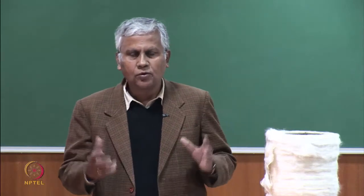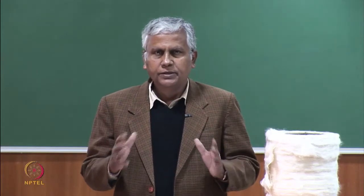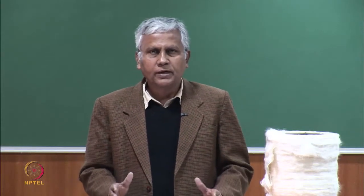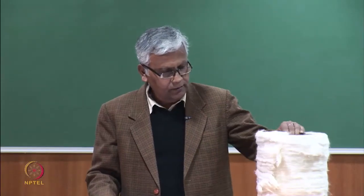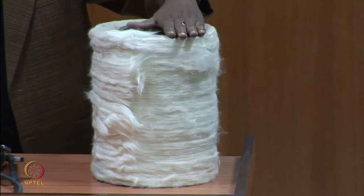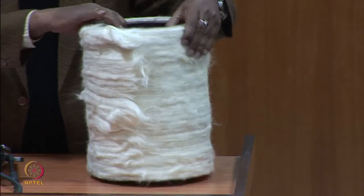Good afternoon. We are going to discuss the combing operation. The combing operation is preceded by a pre-combing stage. In the pre-combing stage, we prepare laps, and these laps are nothing but the feed package for the comber. There is a lap kept on the left-hand side — it is basically a compressed sheet of cotton rolled in a cylindrical form.